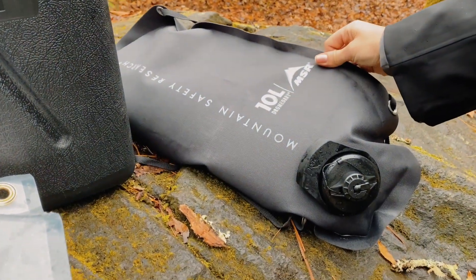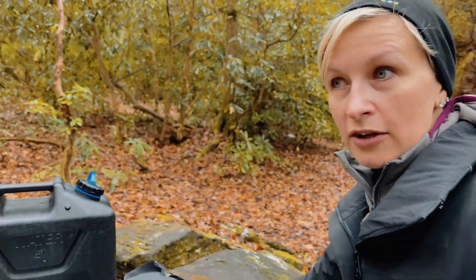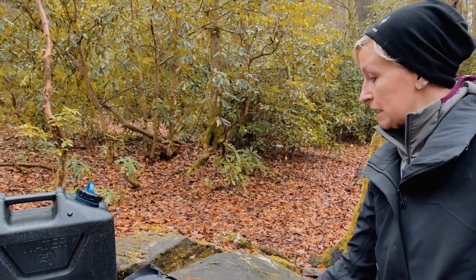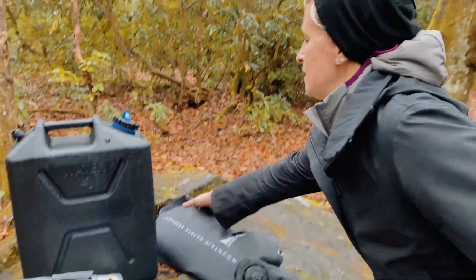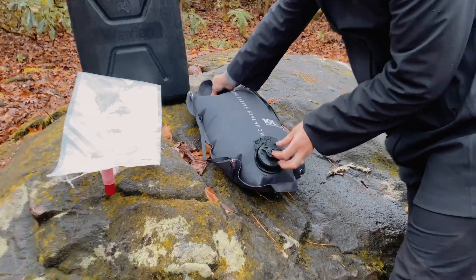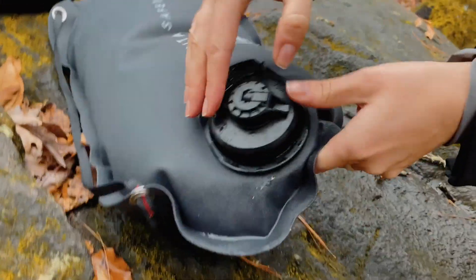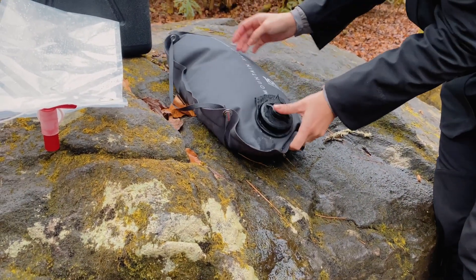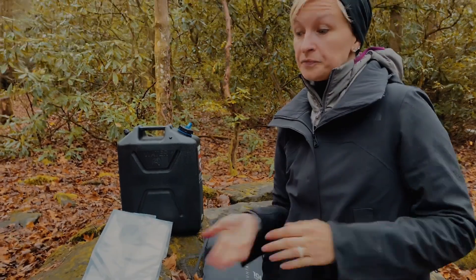We also have this MSR system — it's a 10-liter. We kind of tested it but don't feel like we tested it enough. It's supposed to be super heavy-duty and durable — you can hang it up and use it as a shower, and it has a little spout. But here's the thing: if you need to cook or need a heavy flow of water, this isn't going to work well. At the end of the day, it depends on your vehicle, use case, and personal preferences.